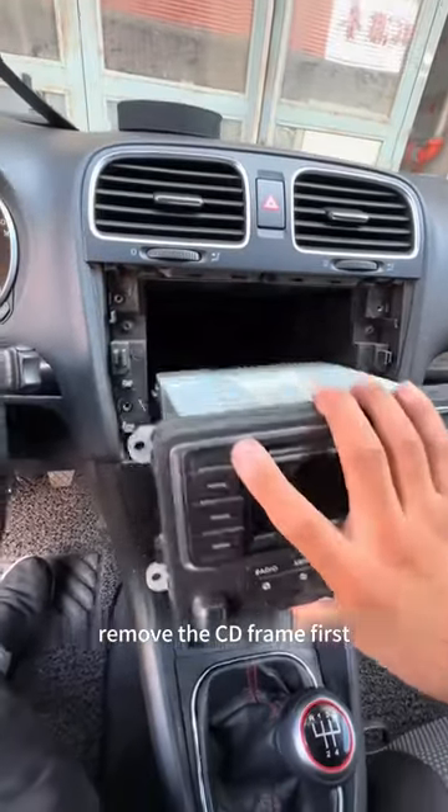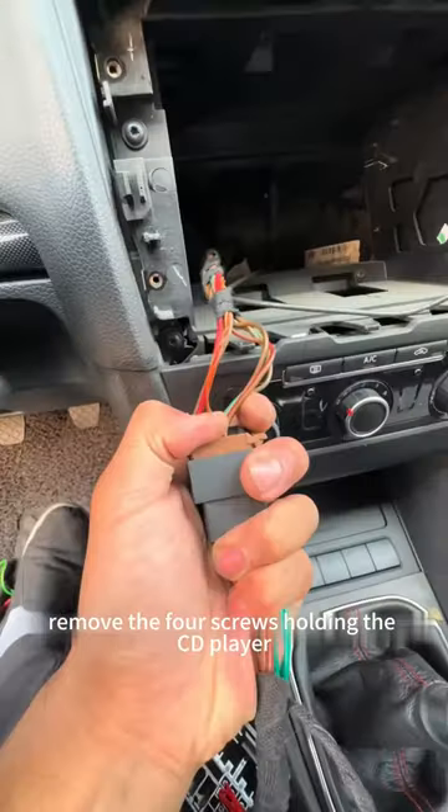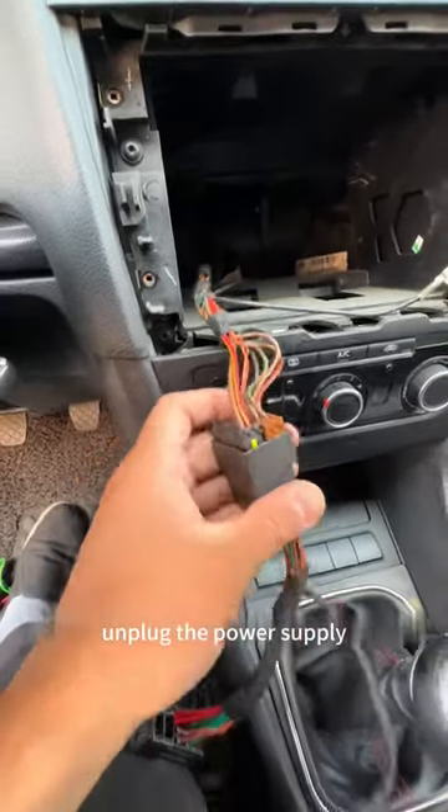First, remove the CD frame, then remove the four screws holding the CD player in place. Unplug the power supply.